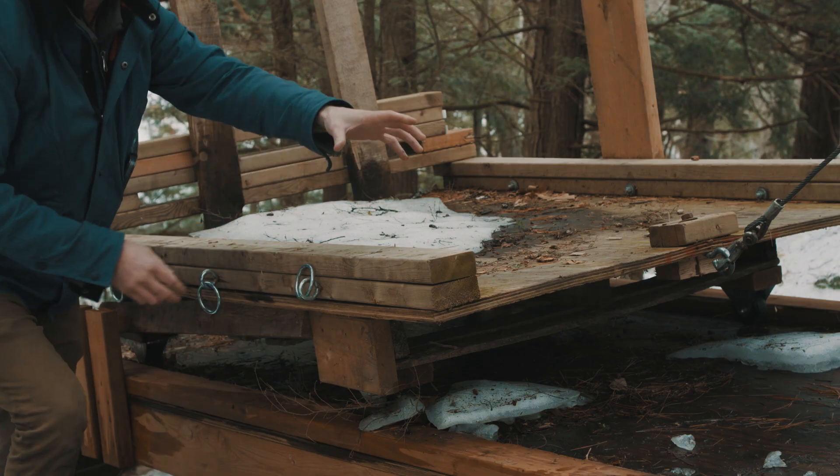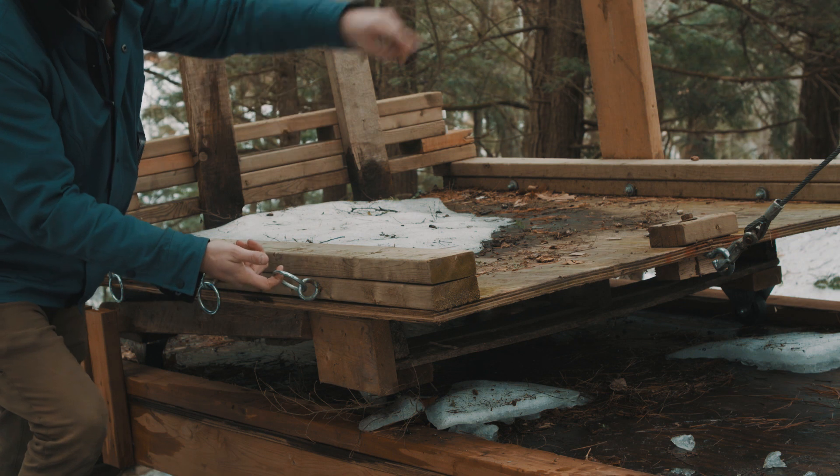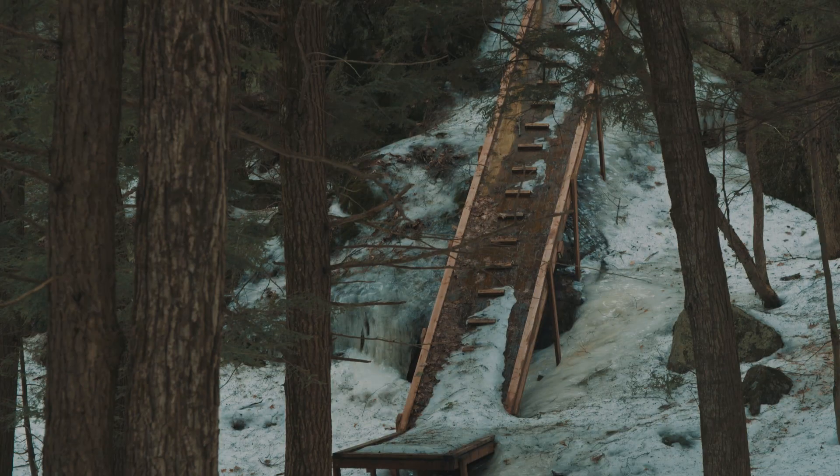There are hooks on the side so when you put material on top, you can put a strap on each side. It helps to keep the stuff in place because it's fairly steep.